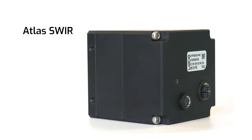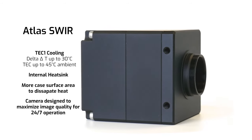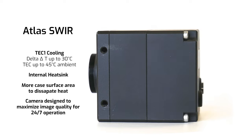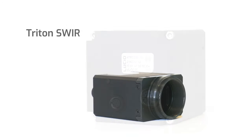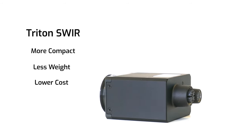Now with the Atlas SWIR, you don't need to worry about any of that. You get a TEC, a large internal heat sink, and a camera engineered to not only properly dissipate heat, but also with comprehensive internal power regulation and cooling to maintain optimal image quality throughout your streaming. With the Triton SWIR, you'll have to manage the camera's heat on your own, but you get a much smaller camera at a lower cost.